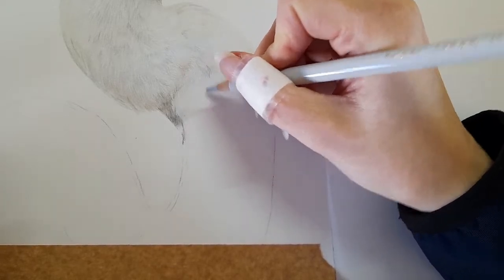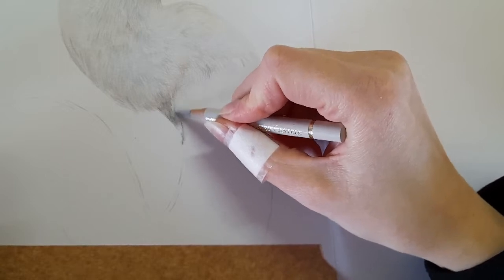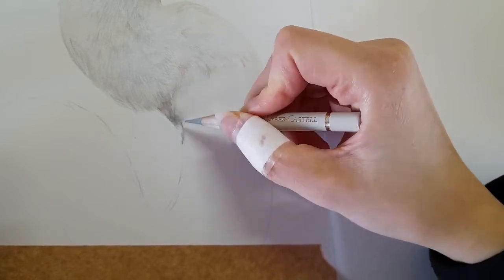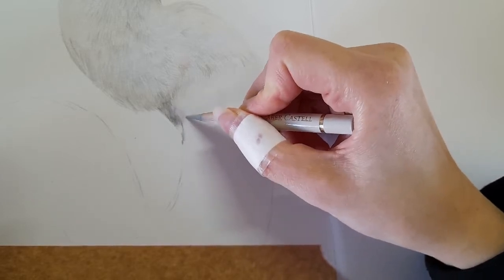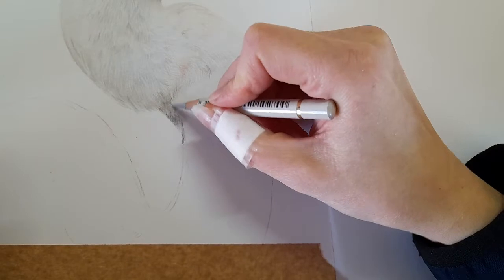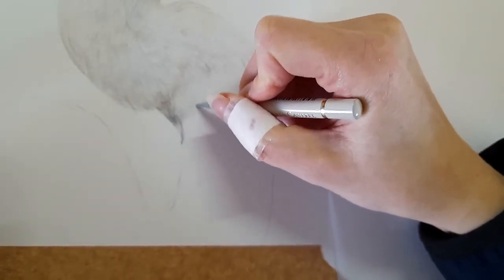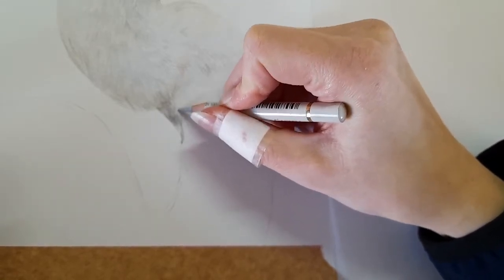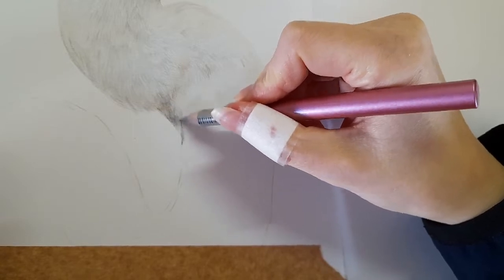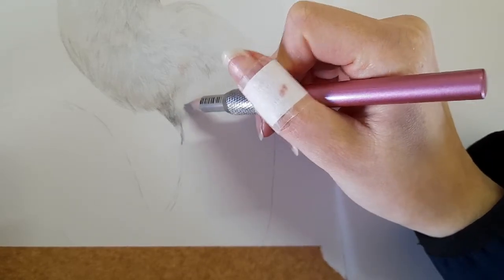I'll get the warm grey one in a minute. So the warm grey one — I'm just coming across here with the warm grey one. Nice sharp pencil, bringing that down that neck as well. I'm always making sure that these pencil strokes are just going in the direction that those feathers are going in. I'm going to take my warm grey two now and come in here, just trying to get this to blend a little bit nicer and also adding in some details.